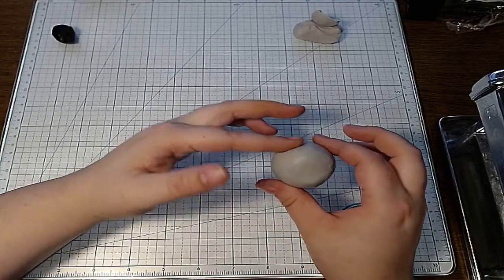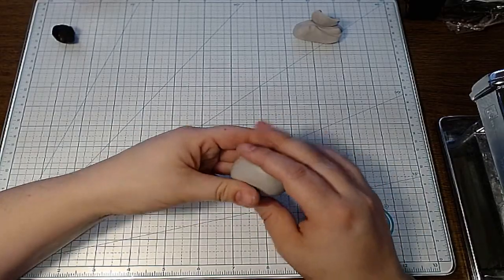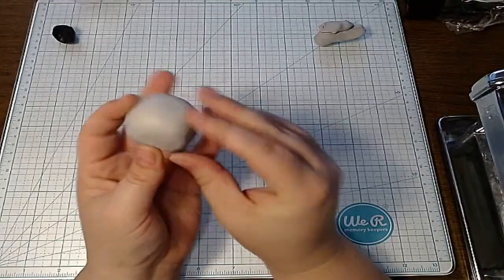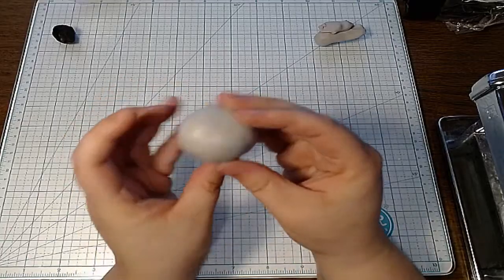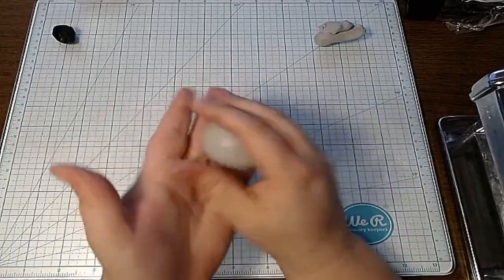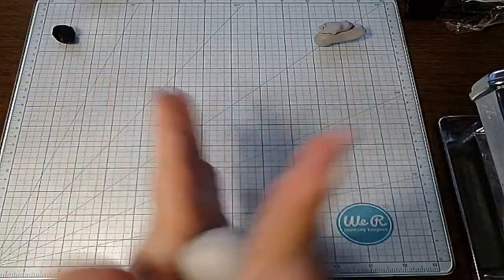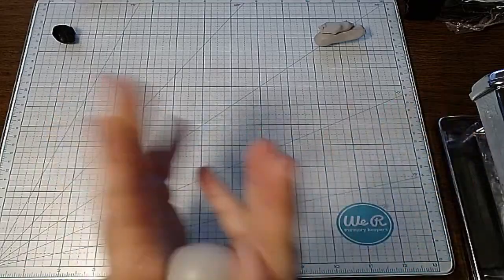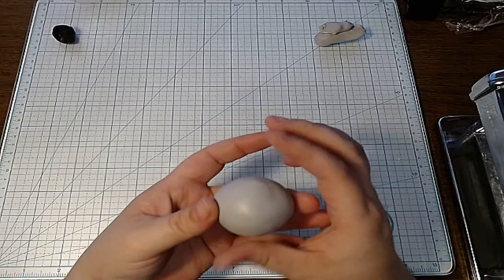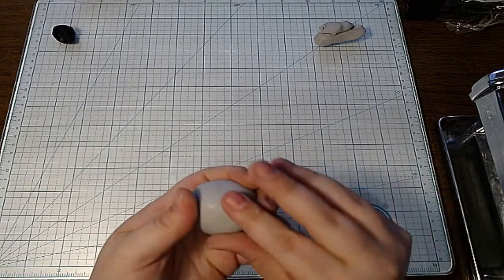Okay, so I have this set aside for the ears or any extras I need. This will be my head — I have it into a ball and I just kind of scraped over any cracks. I'm trying to keep up with chat too, but it's just not working for me. I'm getting it into an even ball here.